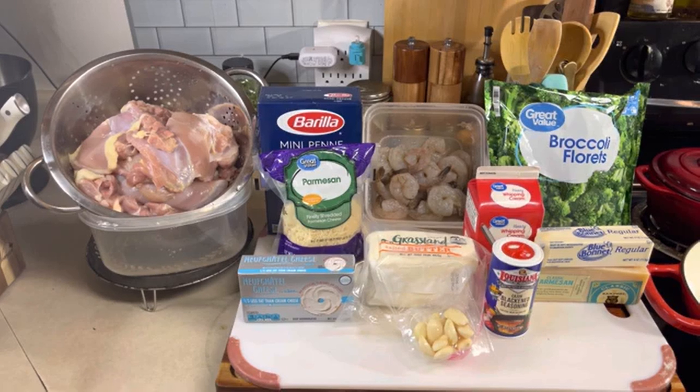Hello and welcome back in the kitchen — you're cooking with Quilla on Team McClary Cooks. Tonight we are making pasta Alfredo with blackened chicken, shrimp, and broccoli. We're going to use Cajun blackened seasoning, cream cheese, freshly grated parmesan, shredded parmesan, heavy whipping cream, unsalted butter for our broccoli, and mini penne noodles. Let's get this pasta started.